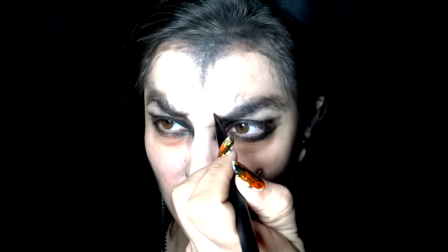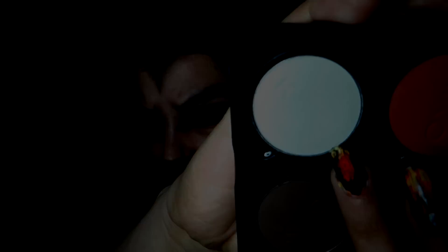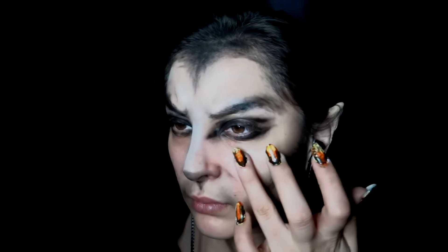For your eyebrows, look kind of angry and just follow the natural lines of your forehead, redefining them a bit more. Then take a white matte eyeshadow or a white highlighter and highlight parts of your face: the forehead, the bridge of your nose, the jawbone, the cheekbone, and the top part of your lips, just to make your mouth stand out even more. Once you've done that, you're pretty much finished with the makeup.